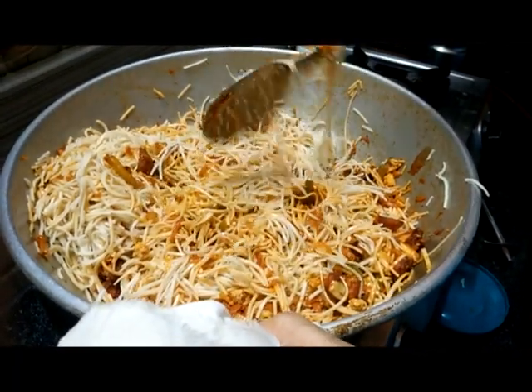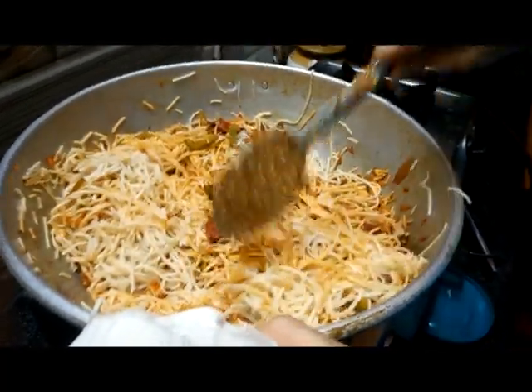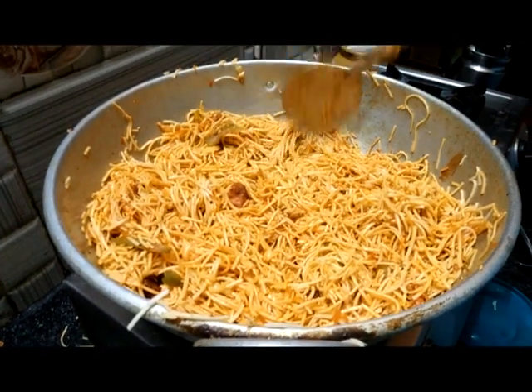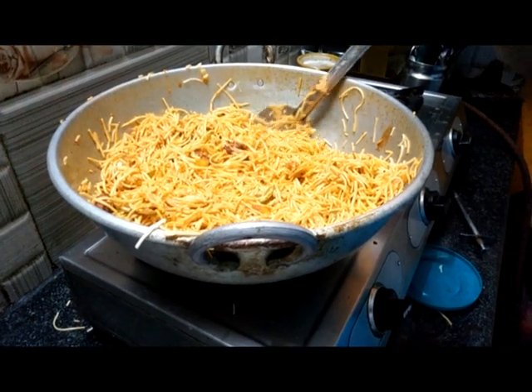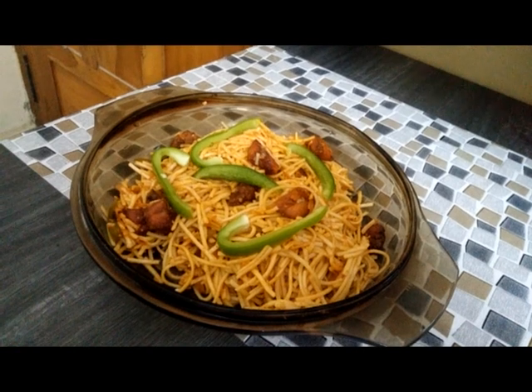Now let's mix the noodles. Put a nice color in here. Cook for 1 to 2 minutes. The noodles are ready. Suvayana fast food chicken noodles are ready.